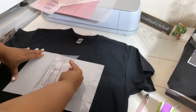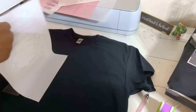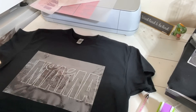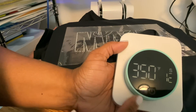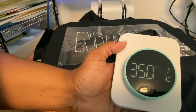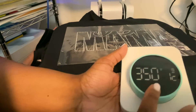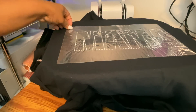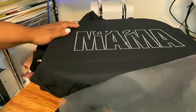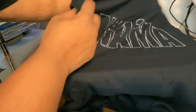The worst thing that can happen is placing part of the template down and then finding your top part touches the collar or doesn't fit. Now that I know exactly where I want things, I'm going to peel the backing away a little bit and stick the KTM mask on the shirt to hold placement. We're pressing at 350 degrees for 12 seconds — that's what The Baby's Booty recommends for her stones. Check with your manufacturer for the best time and temp for your stones.